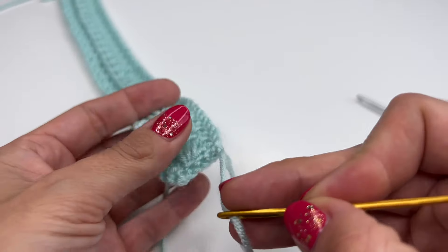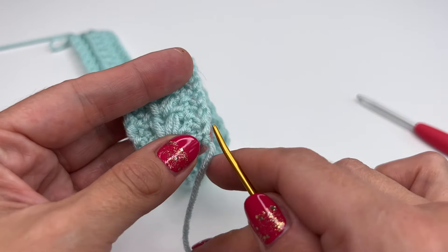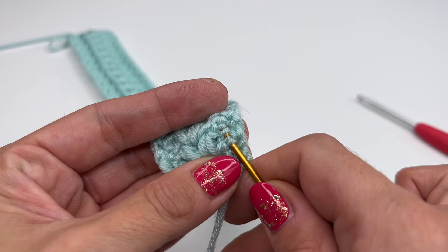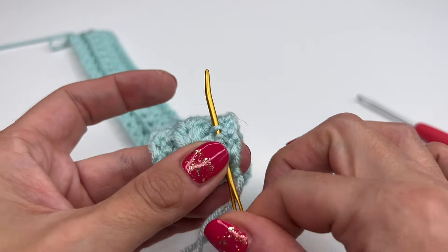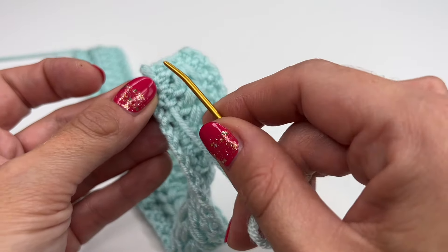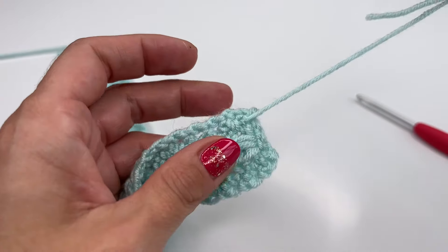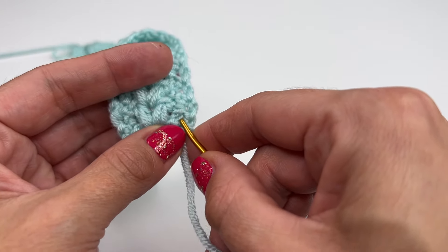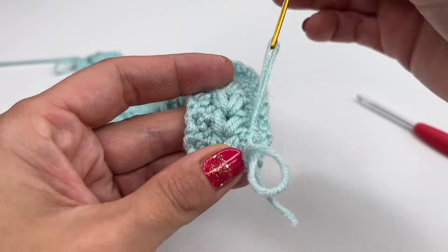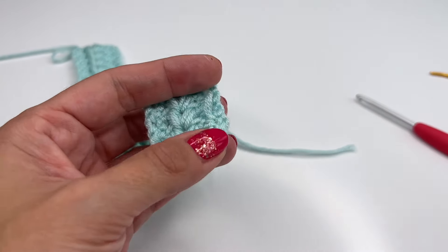Pull it through. Now — here is the front side, here is the back — I will just go through some stitches like this. Pull through; don't pull too tight. Now I'm going in the opposite direction, pull through, and again in the opposite direction, just like this. Now I can cut the yarn.